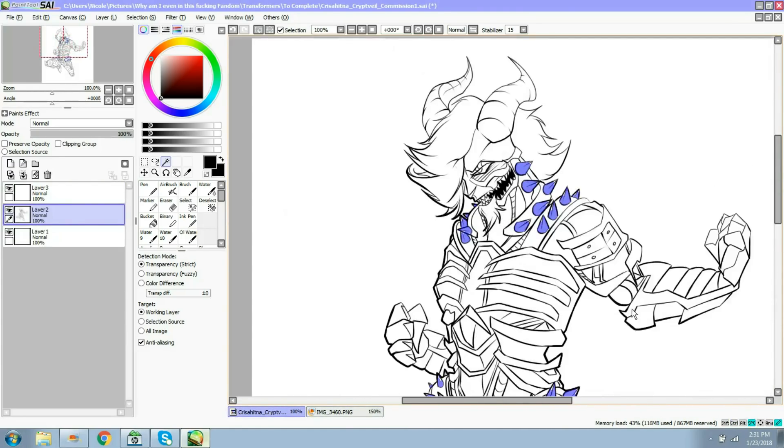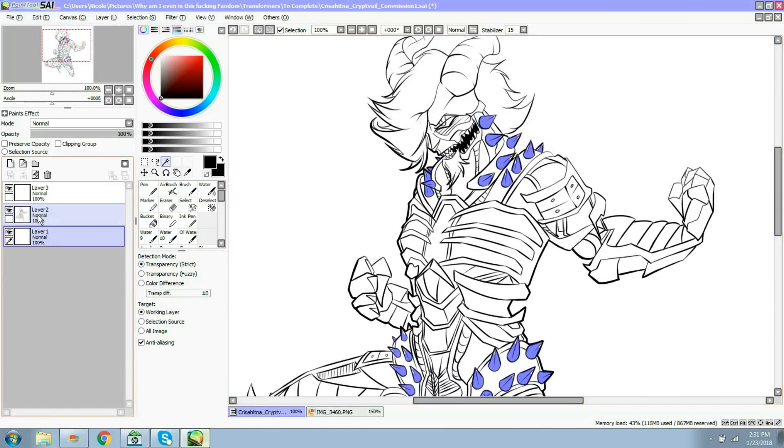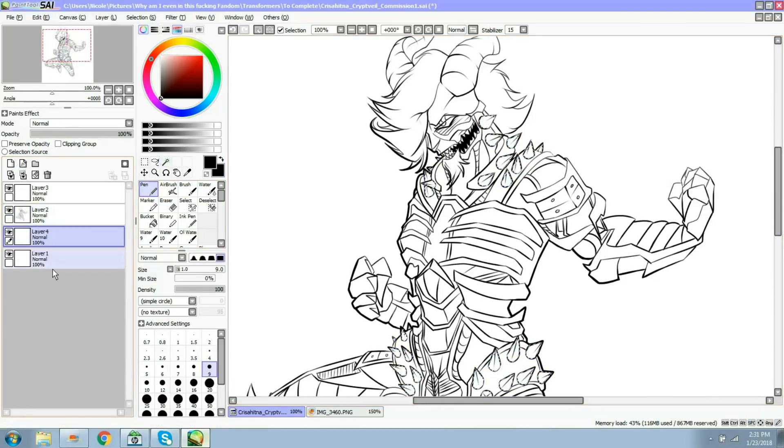Now that I have the spikes selected, I'm going to create a layer underneath. I always put a buffer layer - a layer that I don't use - above and one below. I don't know why I literally just do this. There's no reason for it, but whatever.